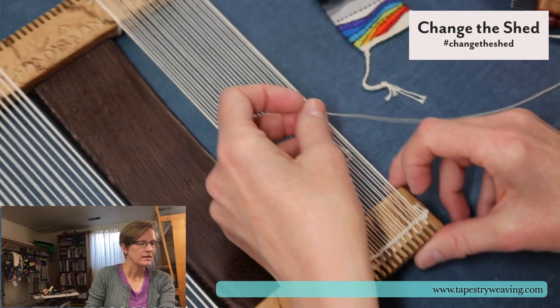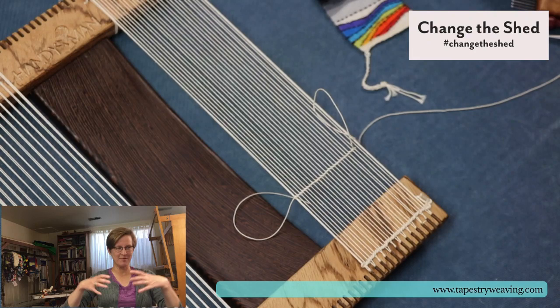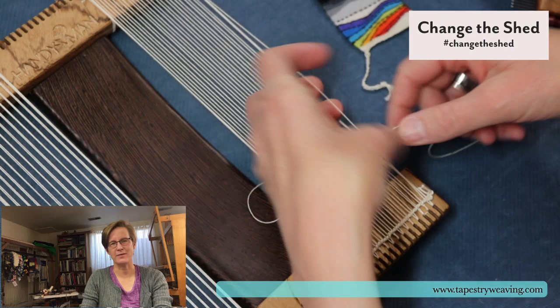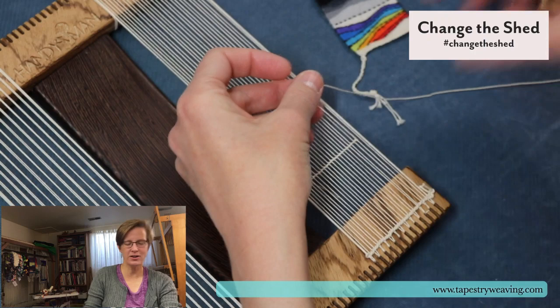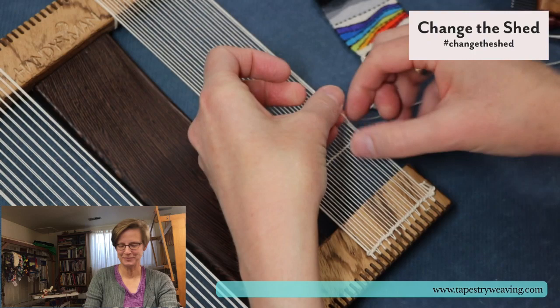The thing about weaving on camera is that my hands are always in the way. I sometimes am weaving with a camera sitting right in front of me, trying to weave around it. I was trying to demonstrate the hill and valley in the design class and I was weaving from the side. Sometimes it looks really awkward. I thought about getting a GoPro and strapping it to my chest, but I'm afraid it would make you seasick.